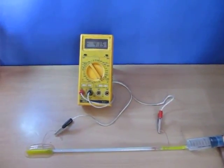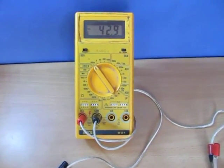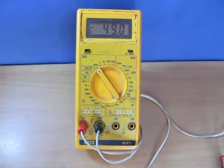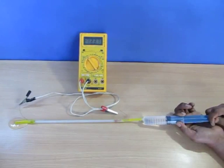As the water flows through the tube, you will observe there is a potential built at the two ends of the electrode. As you increase the flow of the water, the potential will increase. So higher the flow, higher the potential.